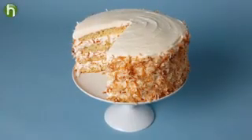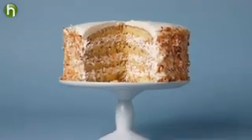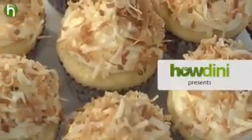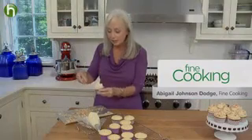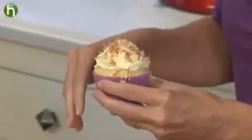A towering coconut cake layered with buttercream and showered with toasted coconut — it's a giant among desserts, and also just plain giant. My toasted coconut snowball cupcakes pack all of the flavor of the larger cousin into a small little package, and all because of my secret ingredient. In this video, I'll show you how to make it mini.